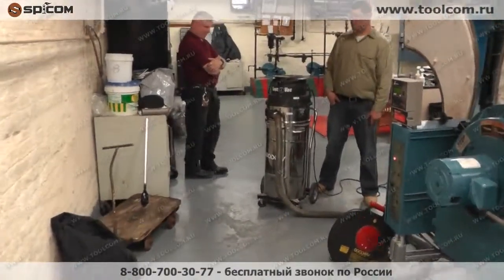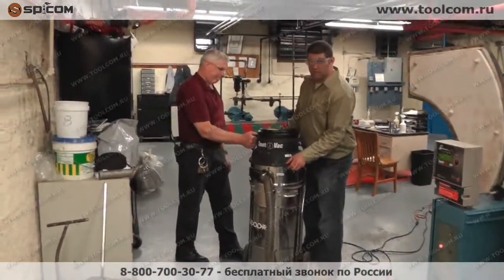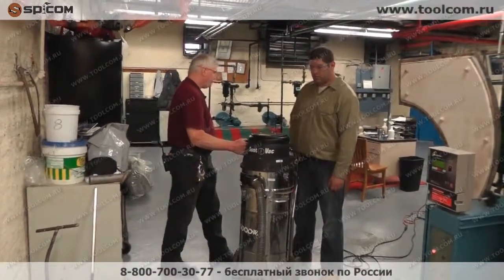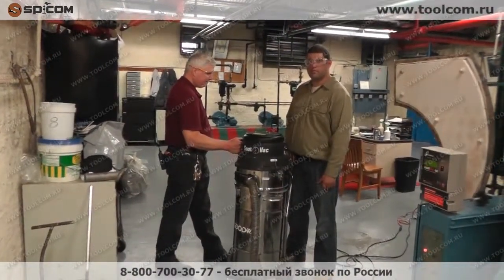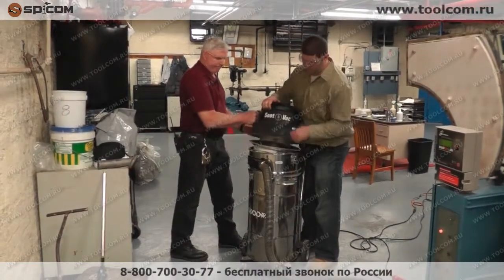Let's look at the soot vacuum. What you have here is high flow — it's putting out 270 CFM, cubic feet per minute, of air that it's displacing. That's allowing it to pull light materials like soot right through even the longest tube.